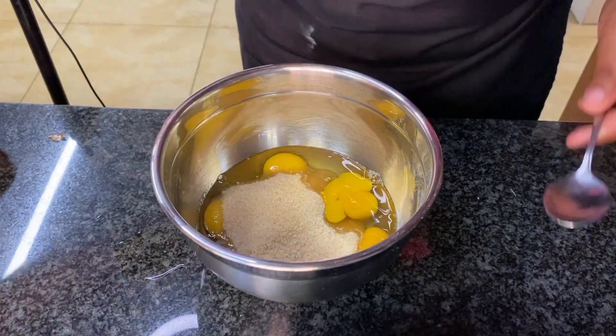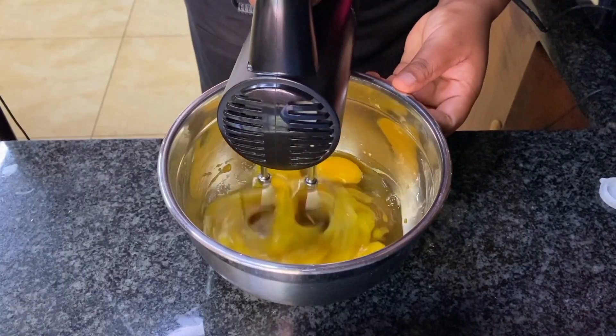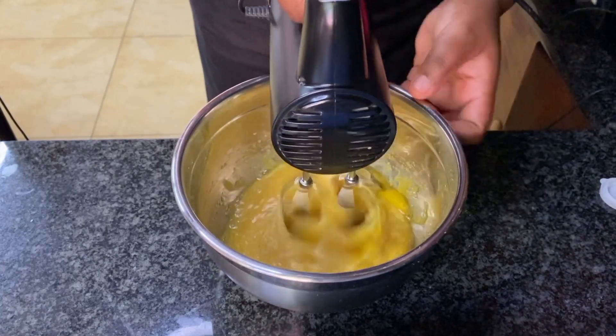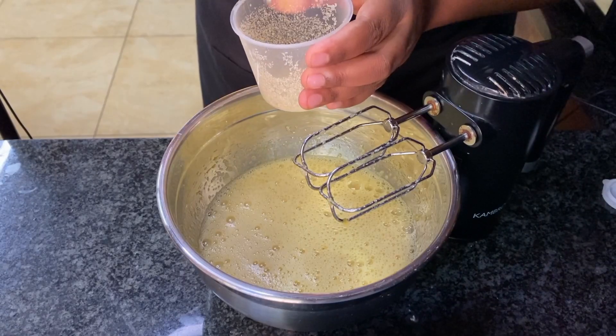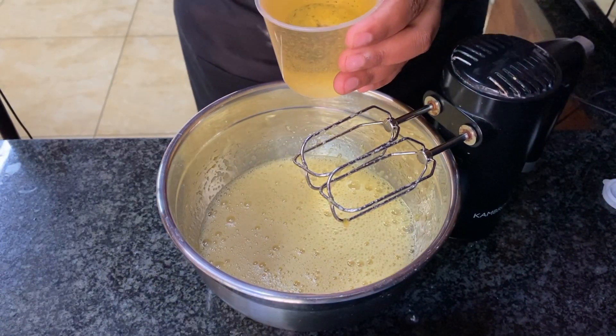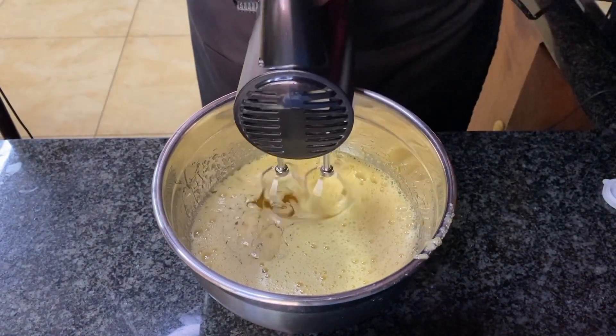I tried to fast forward the steps, but as you can see I'm adding the wet ingredients together. I will try to list the ingredients in the description below, or you can go to my website — that's where I usually post full ingredients. As you can see, I'm basically mixing all the wet ingredients.